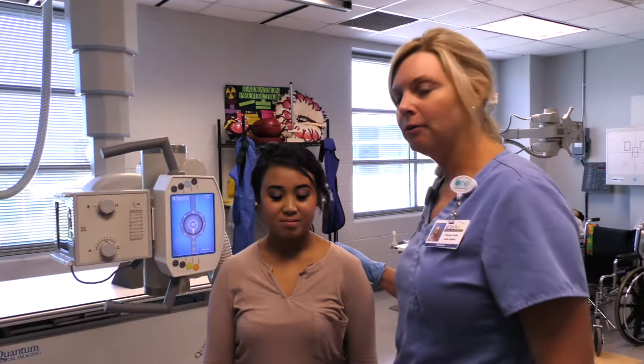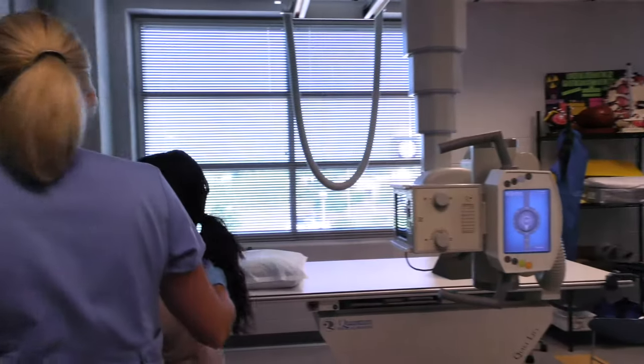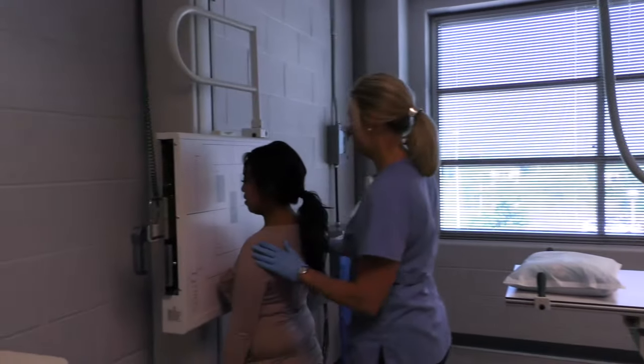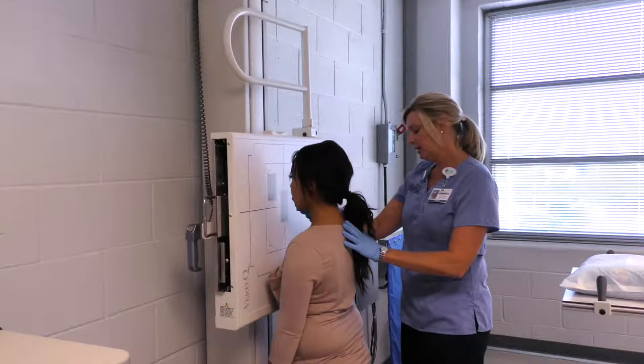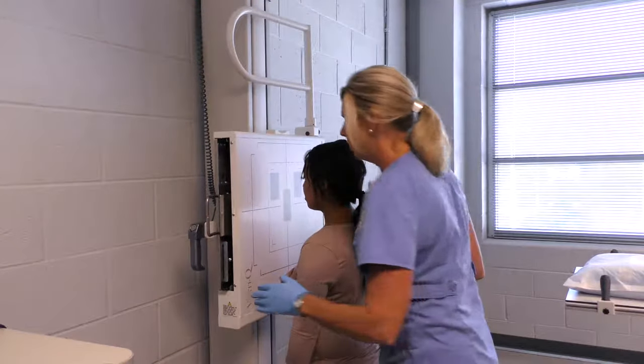Alright, we're going to start out with the PA and lateral chest. Vanessa, if you're going to stand right in front of the board. Alright, lift your chin and spread your feet apart. We want your feet and your weight evenly distributed.